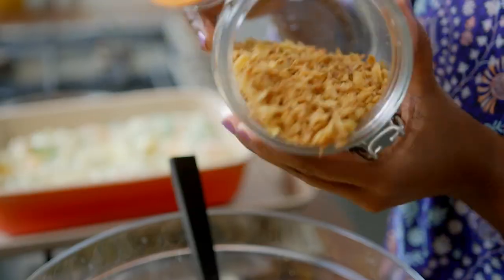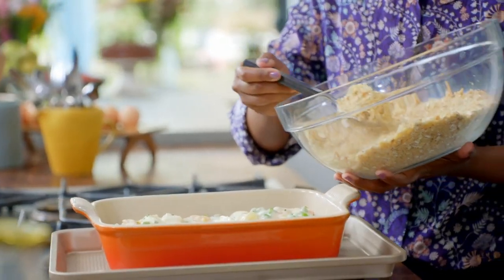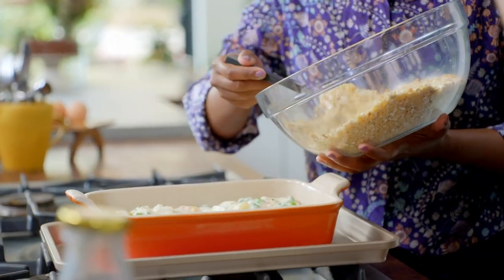Then some crispy fried onions. After a mix, spoon the crumble evenly over the fish.